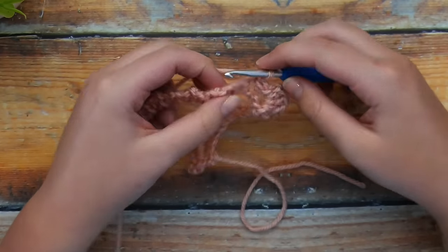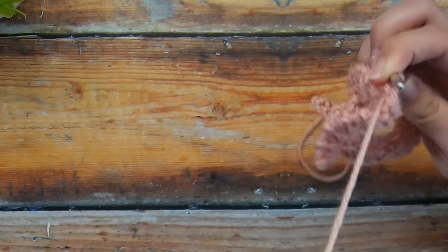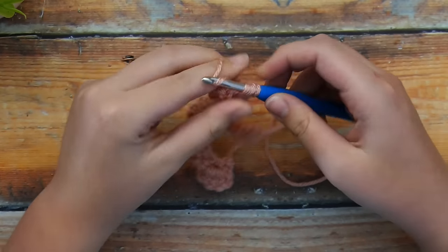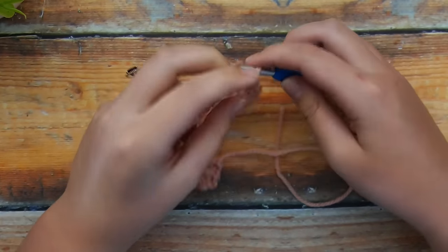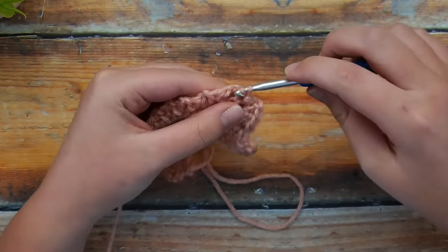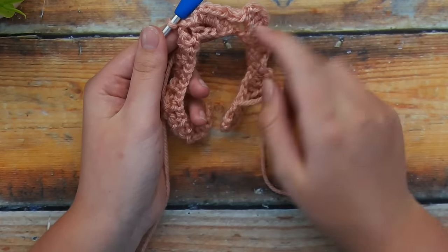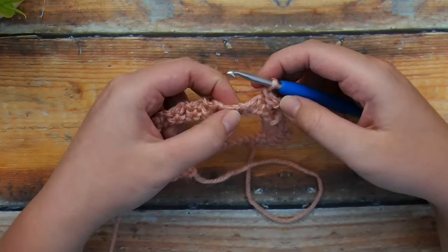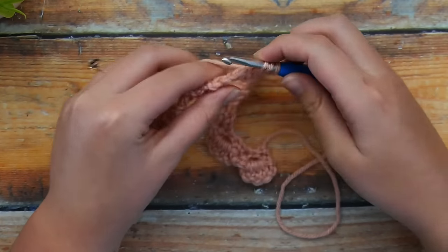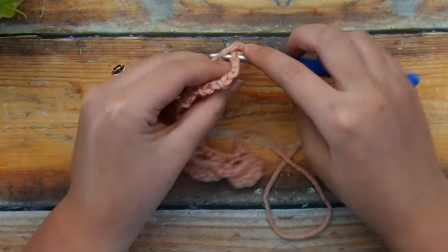Once you've worked about a third of the way down your row, go ahead and repeat what you've been doing but change to half double crochets. Instead of three double crochets, you're working three half double crochets. We're still going to chain 1 after we work our three and slip stitch into the same spot — exactly the same repetition, just work half double crochets instead of double crochets. You can see that the half double petal is a bit smaller than the double petal, which is exactly what we want. Go ahead and work the next third of your row with these half double crochet petals.